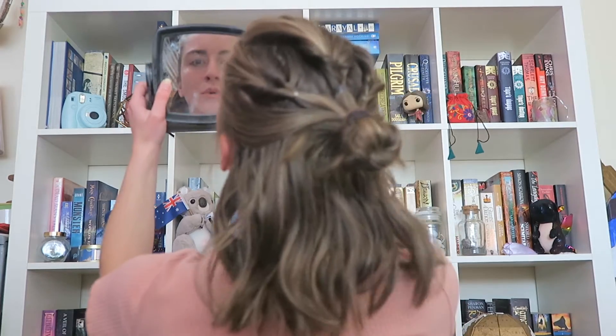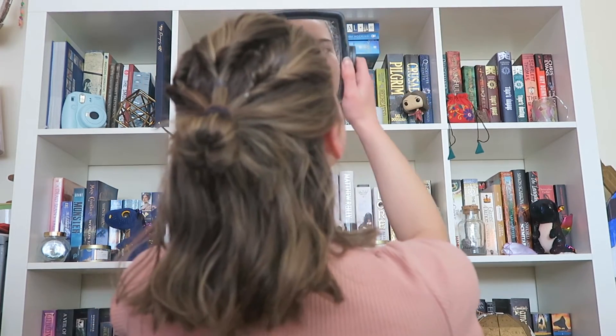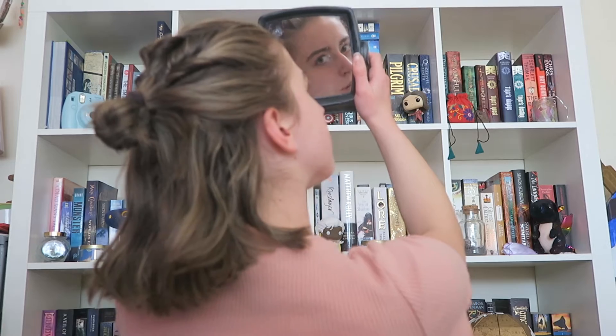I don't have as thick of hair as the wig that they used...